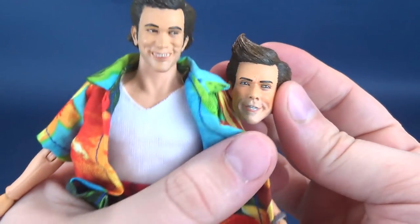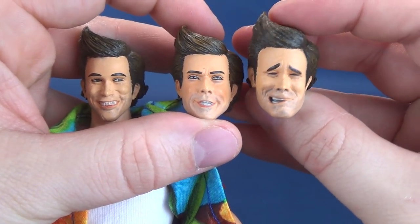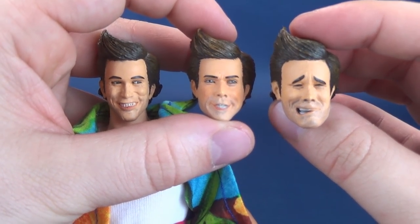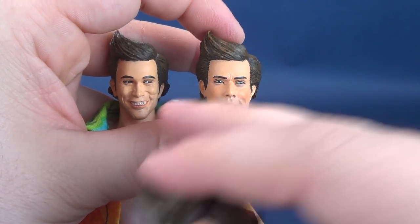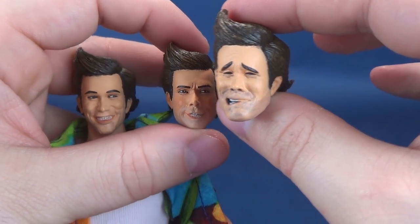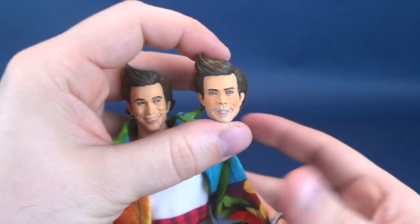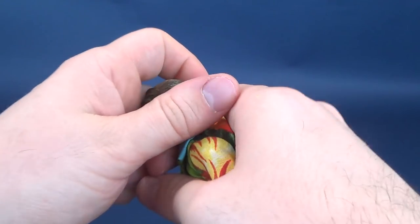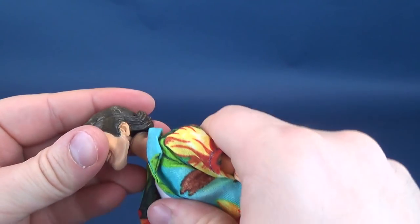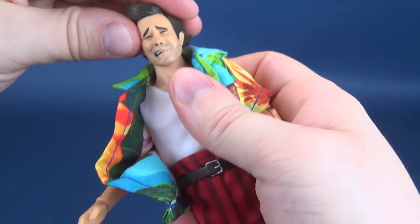You're only looking at two — what about the third one? There's the other head sculpt right there. This one's kind of ridiculous, but it sort of captures the look of Ace Ventura. Really, of the three, this one right here is the better of the three — this is the best of the lot. I kind of like this one. It's ridiculous, it's over the top, but it's good. It seems always the case that heads are harder to put on than they are to take off. There's the defaulted head, there's this head sculpt, and there's that head sculpt.